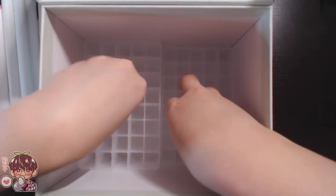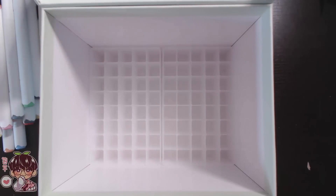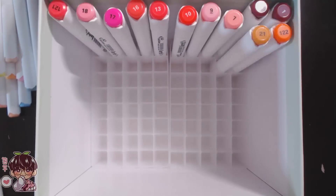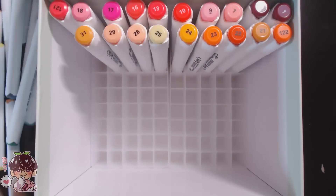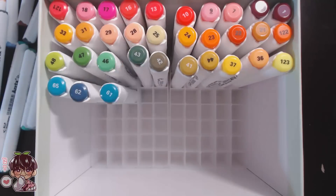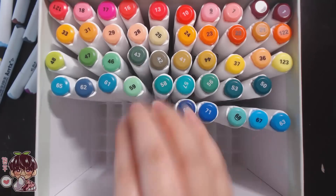If you prefer brush tip, you can check out those sets. Inside the box there are also these really neat little slots so your markers sit perfectly organized instead of jumbling together in the box.